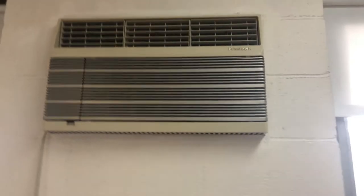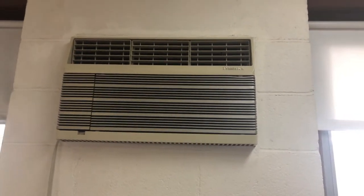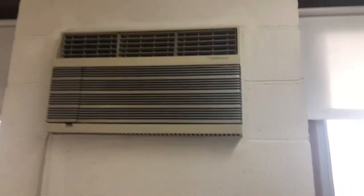Hey guys, weatherwheelhvvc here. Today we have a 1990 Friedrich QuietMaster, 12,000 BTU, so let's get a look at it.